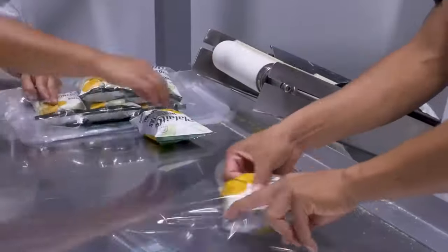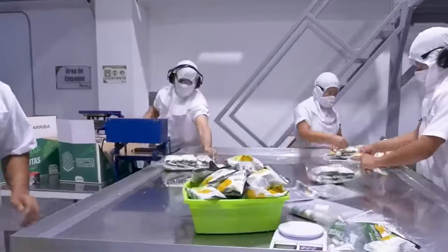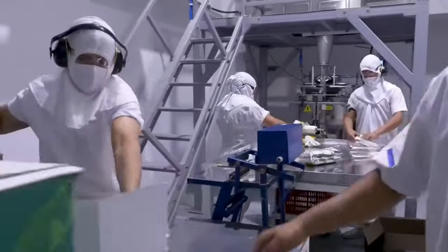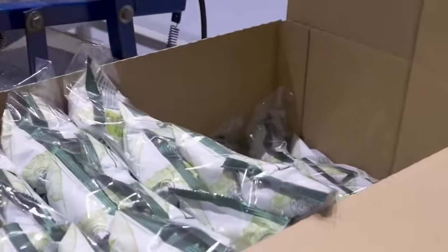The containers are labeled with the date of manufacture, expiry date, and serial number. They are then manually taped and prepared for transportation or storage, ensuring the contents remain secure and protected during handling and transit.